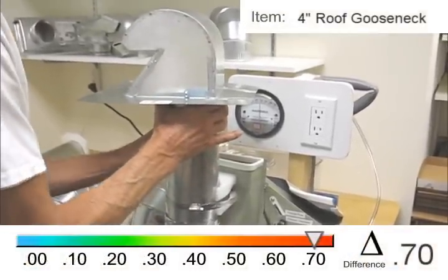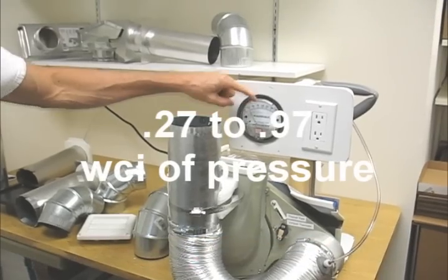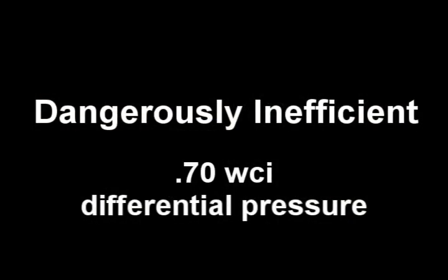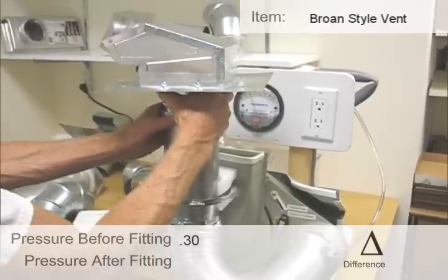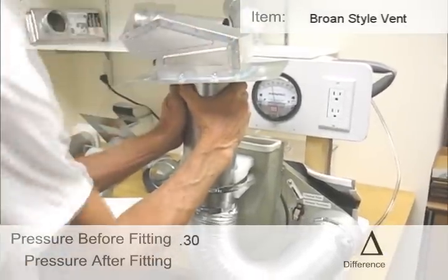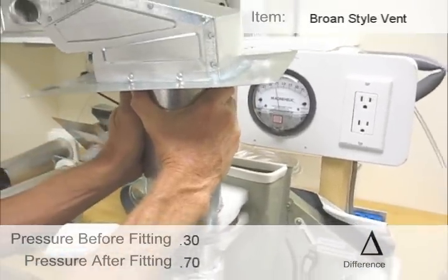Keep shooting because I'm going to take it off. So that went from 0.25 to 0.1 almost. 0.3 again without a vent. I'm going to put this one up here, holding it on. We have 0.7 — so from 0.3 to 0.7.